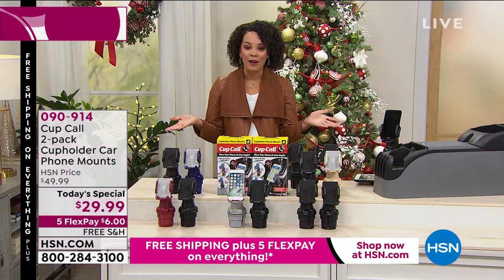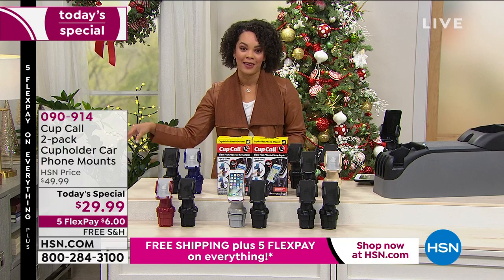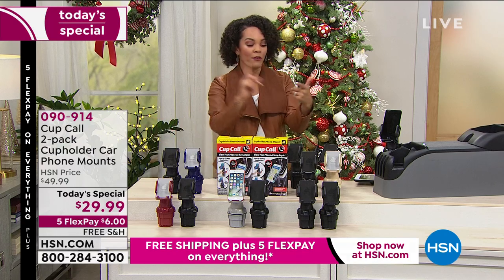It is our better than Black Friday event — it starts today but goes all the way through Sunday. We have something really, really special: free shipping, the five flex — and if you go to hsn.com...